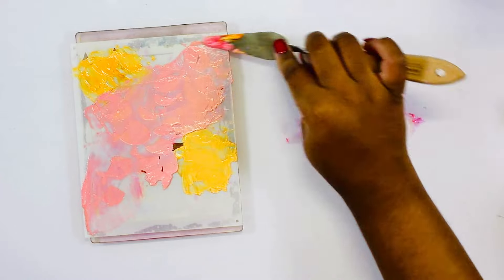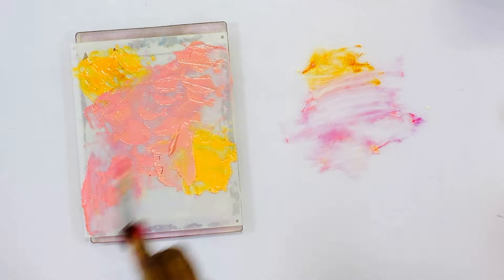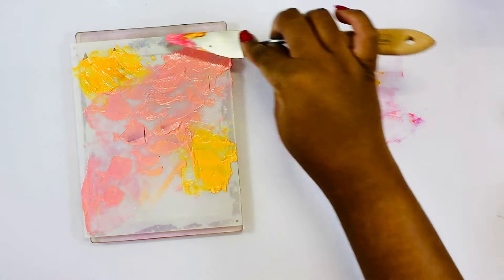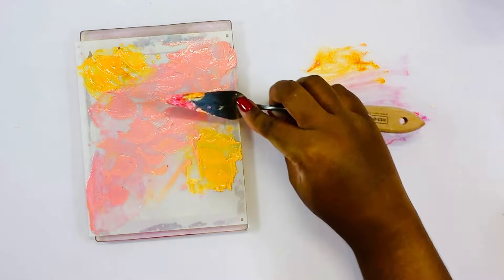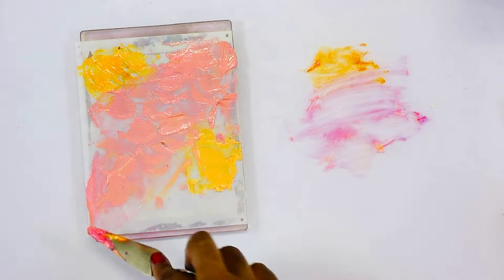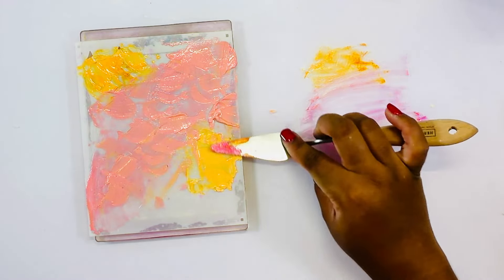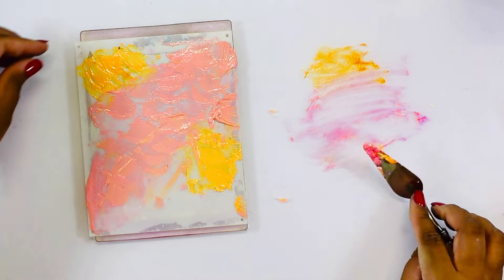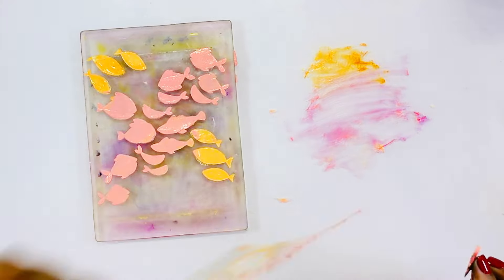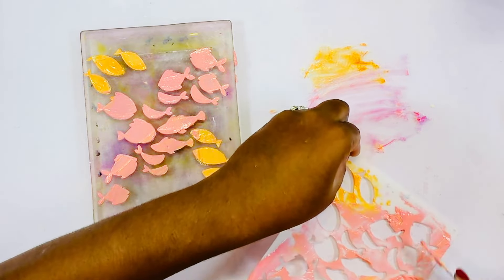I have sped the process up just a tad bit for viewing purposes, but just take your time and make sure that you have the coverage that you like. Once I am happy with everything I pull off the stencil and clean off the excess before putting it in some soapy water. You can't tell that I have anything on there — it looks like I just stenciled on the jelly plate, but that is actually the clear acetate behind.